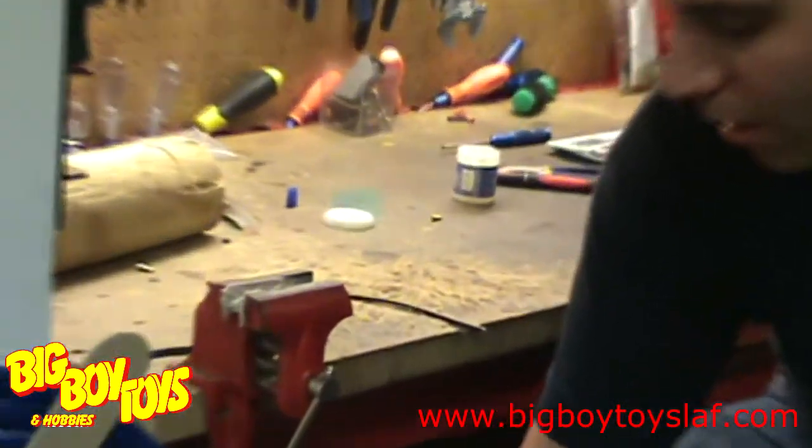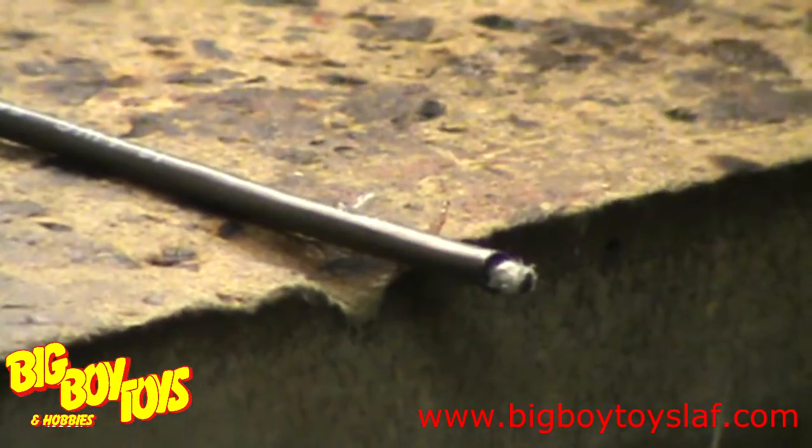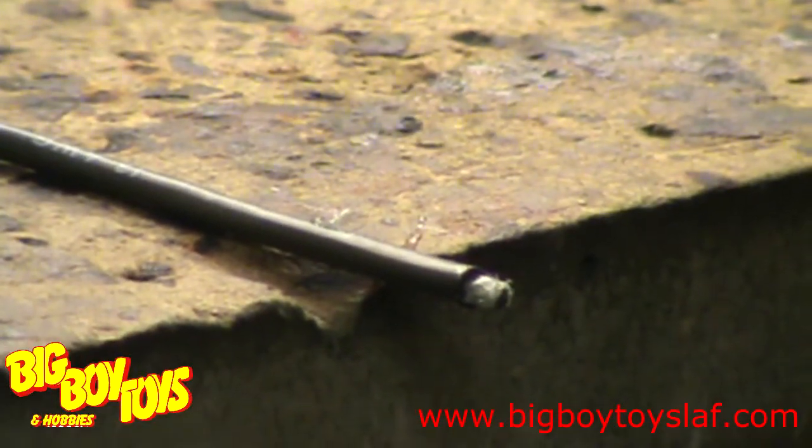Next step is to clean your soldering iron off on a wet sponge so that the tip is shiny. I like to add a little bit of solder to the tip, and this is just to help with heat transfer.